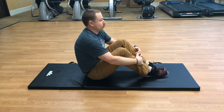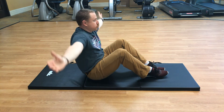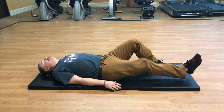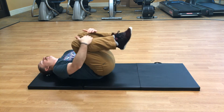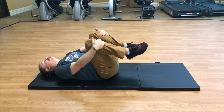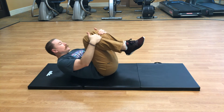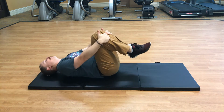Go ahead and lay all the way down on your back. Bring both knees towards your chest, both hands on top of the knees. We're going to do some circles with the back — your head can be elevated or down on the mat, whatever feels good to you.